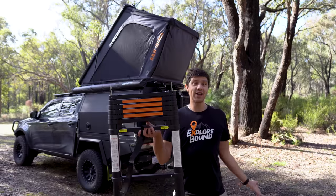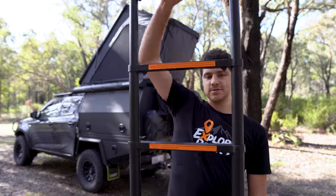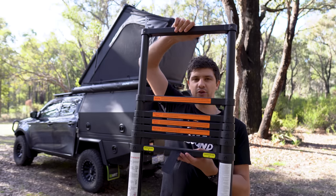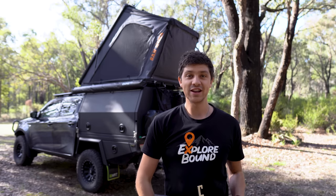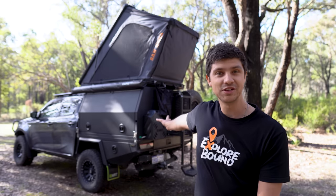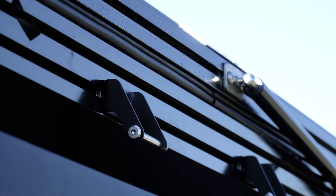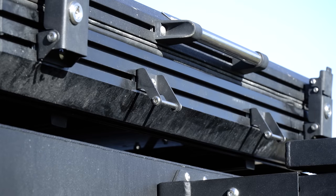It does also come with a ladder, as all rooftop tents do, and this is a very standard telescopic-style ladder, although this one has an auto-close-down feature which is pretty cool — so you don't have to mess with annoying little catches to collapse it down. Obviously no need for us because we're using the ladder built into the back of the canopy, but if you were going to use this one, there are mounting points on all three sides of the tent so you can choose which side is more convenient.